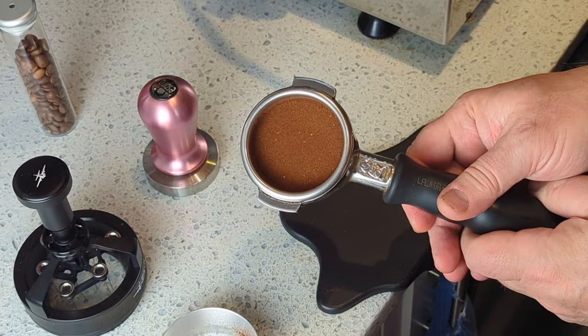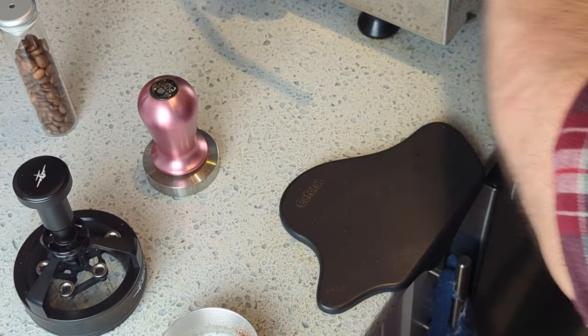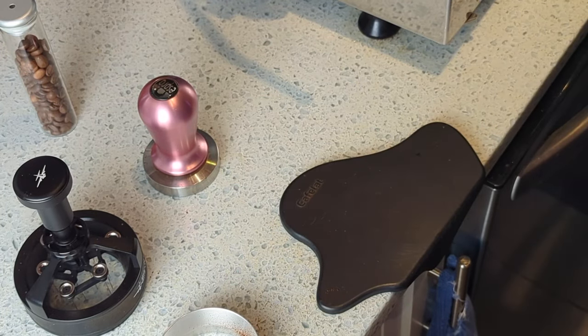There's the finished puck. Lock it in the machine and good to go.